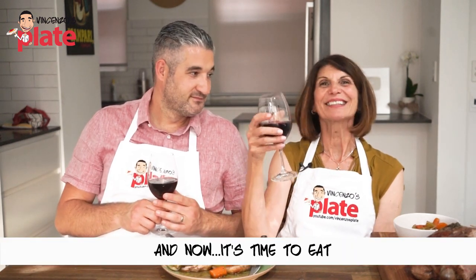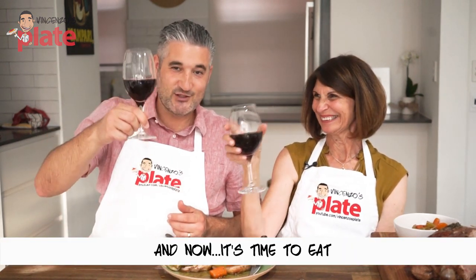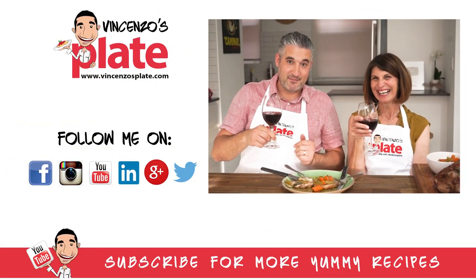E ora si mangia — Vincenzo's Plate, or Maria's lamb. Cheers!